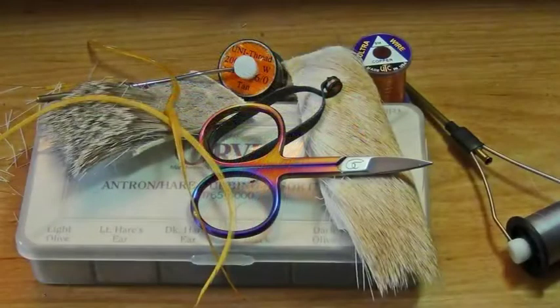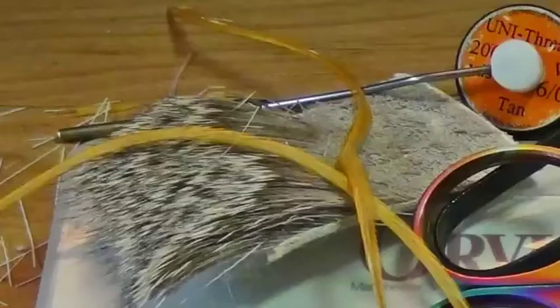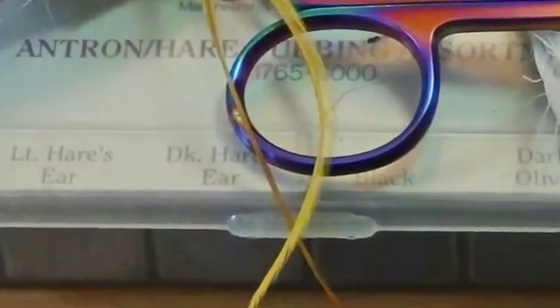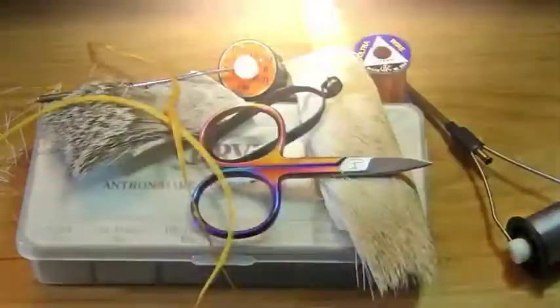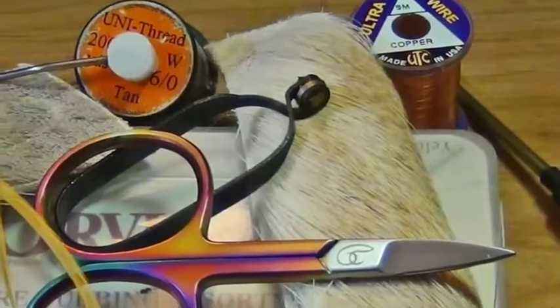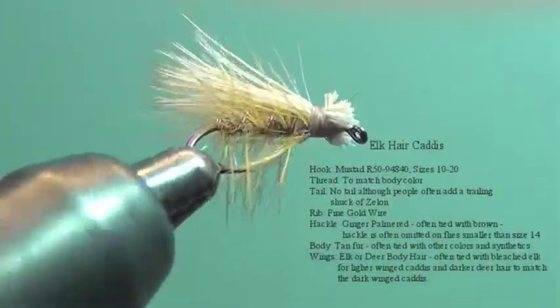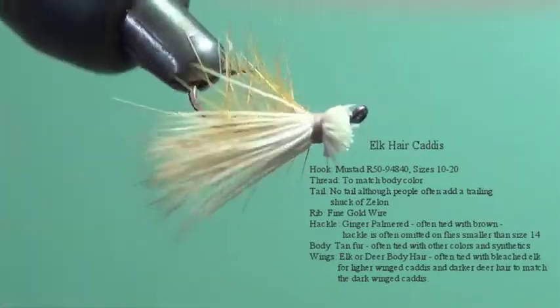The materials for this fly are pretty simple. You need to have elk hair or deer hair, some sort of dry fly quality hackle — these are saddle hackles here — some dubbing, an Antron Hare's Ear blend thread of your color choice to match the body color, copper or gold wire, and a good pair of scissors. If you've got those materials handy, gather them together and we can get started tying this elk hair caddis.